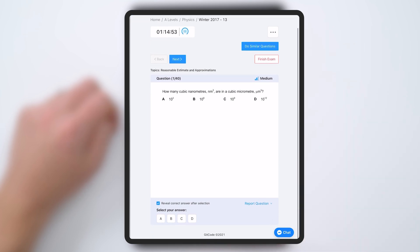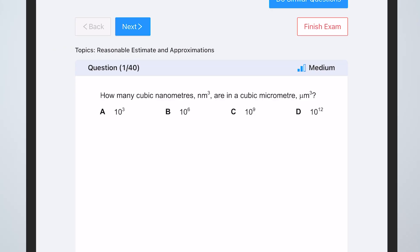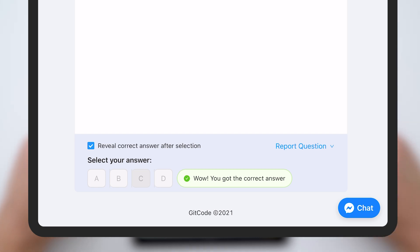For example: how many cubic nanometers are in a cubic micrometer? That's quite hard to work out in my head. So even though it might be a multiple choice question, don't just choose A, B, C or D — get a bit of scrap paper, show your working out, and then choose your answer. I'm going to go for C. Wow, got the correct answer. I'm pretty good at physics! So you can do a whole exam paper with mixed topics.